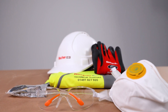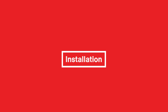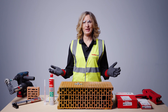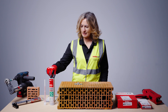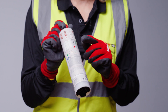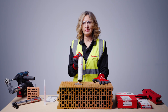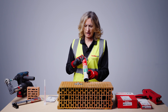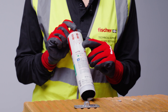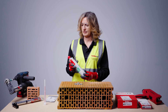Make sure you have the correct PPE. Before you start, check your resin is in date and check the maximum and minimum allowable ambient temperature. FISV0 can be used below freezing down to minus 10 degrees, which is a fantastic benefit in very cold winter months.